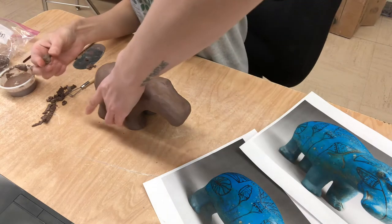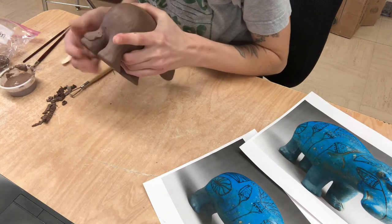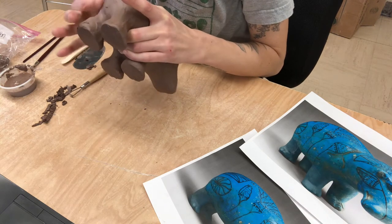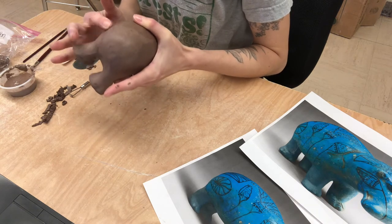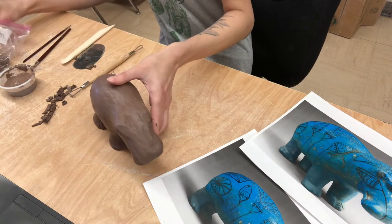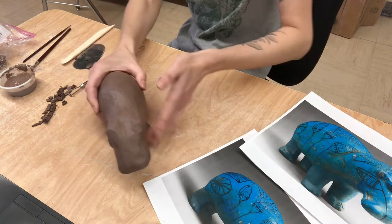I was taking just little pieces like this, kind of compressing them on to the legs and just smoothing them up, and that's going to give you a little bit more weight. Just make sure you're smoothing it in really well. I'm going to add a little bit more to the back, and really anywhere on your sculpture that you feel like you need to add more clay.